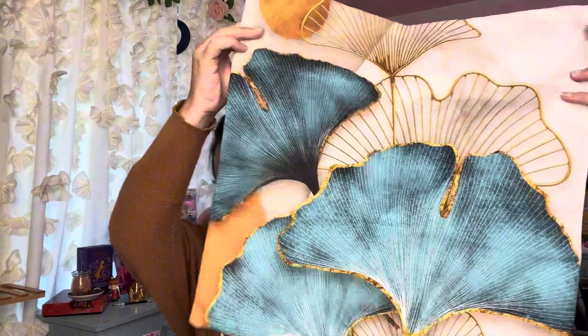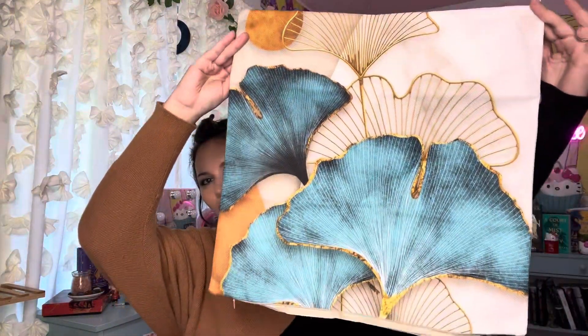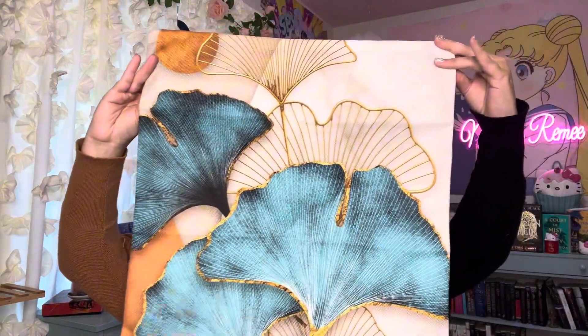Today I'm going to be doing a video about this fantastic four-pack of throw pillow covers. These are the style that has the ginkgo leaf design. It has a really high quality print to it — beautiful teals, creams, golden, and burnt orange running throughout.